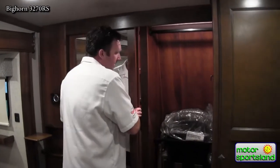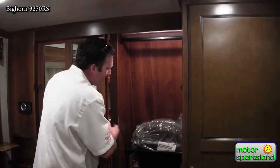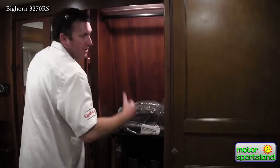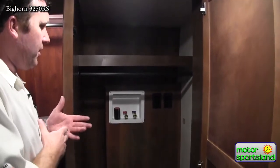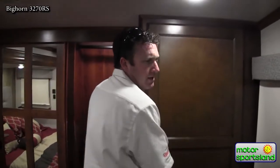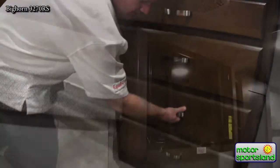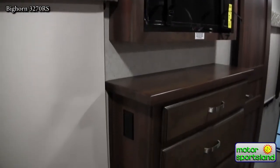It gives you a good 17 minutes of vacuuming, which is nice because nobody wants to vacuum for more than 17 minutes. There are also additional chairs that go into your dinette. Washer/dryer prep is included — or if you don't need a washer and dryer, it's just a great big hanging closet. More drawers all the way down, storage everywhere, an entertainment center, and the additional under-bed storage is just huge.